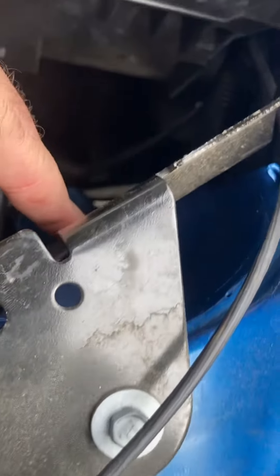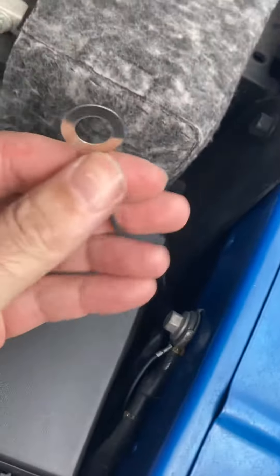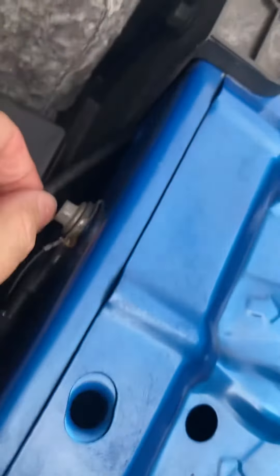Then you can go behind this plate here — I've got it right here. Then you come up next to your fuse box. You can see here is the ground, so this is where you want to ground it. And then this is the tough part.